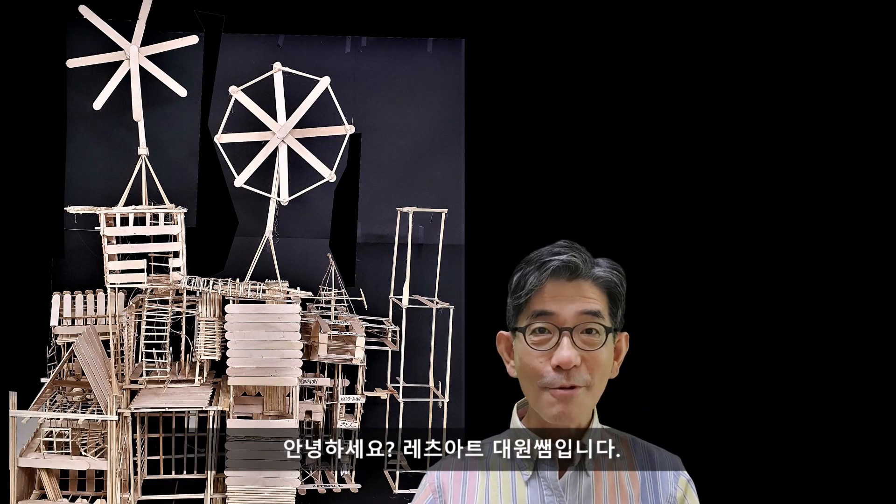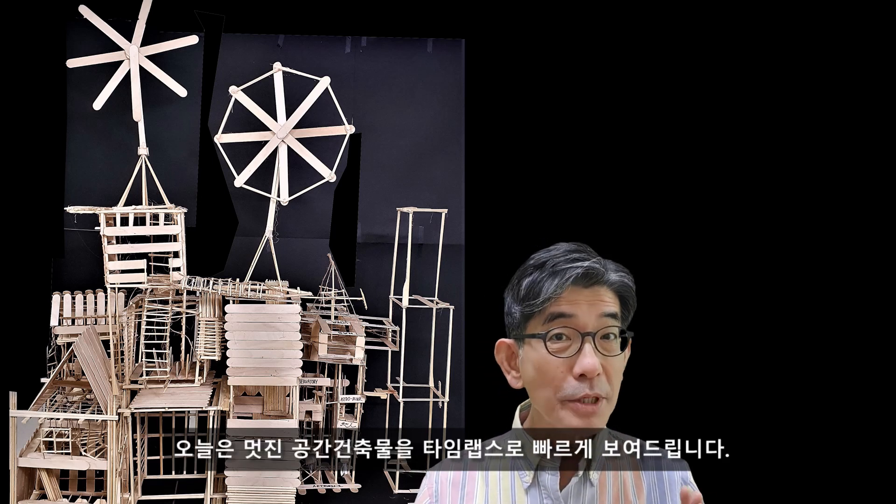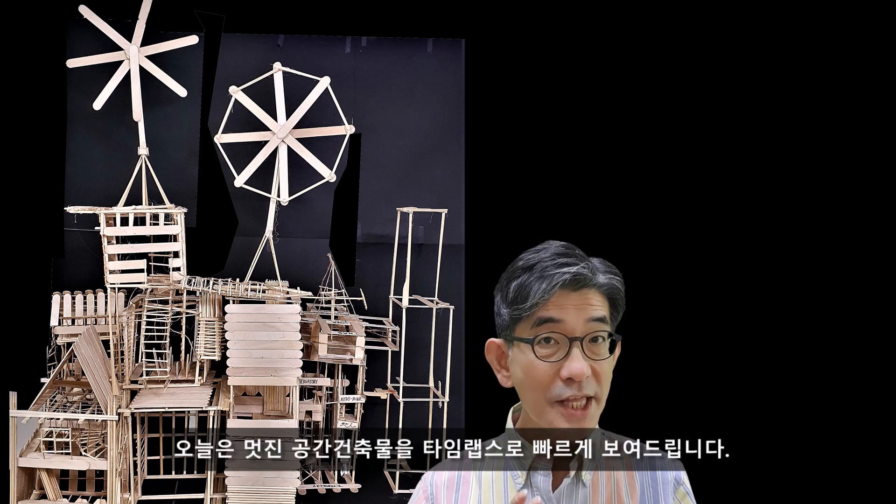Hi everyone. This is Uncle Andy from Let's Start Seoul Korea. Today, I want to share how to build an awesome structure in a time-lapse manner.